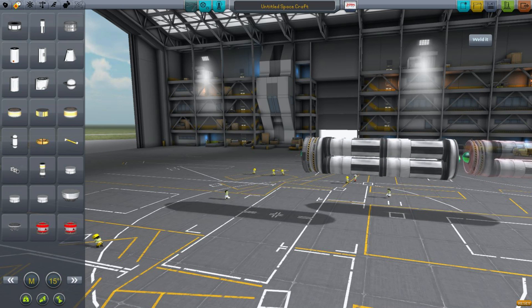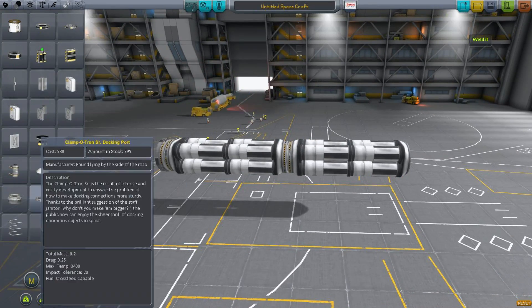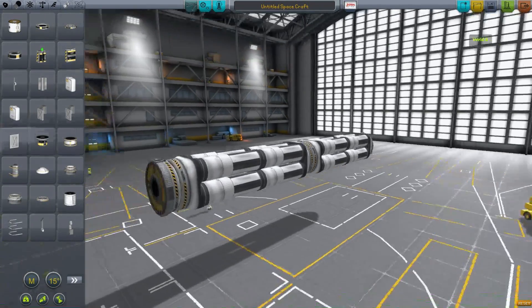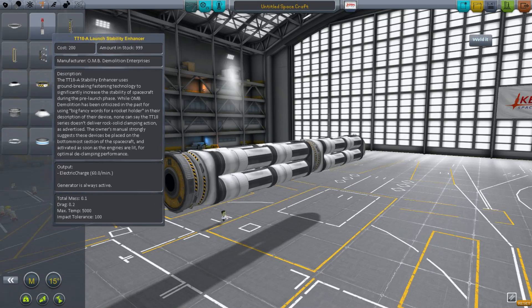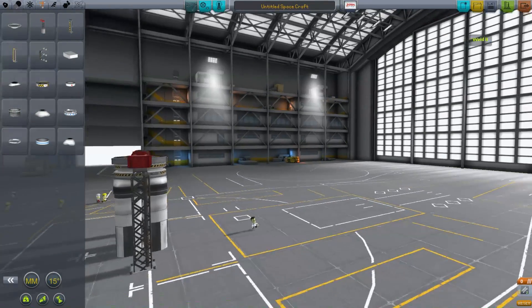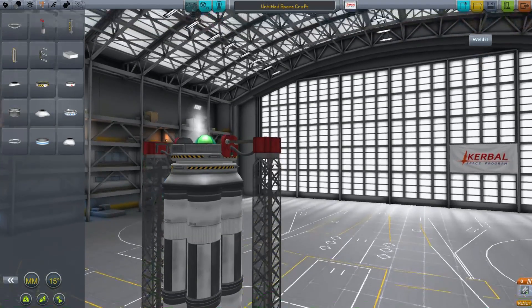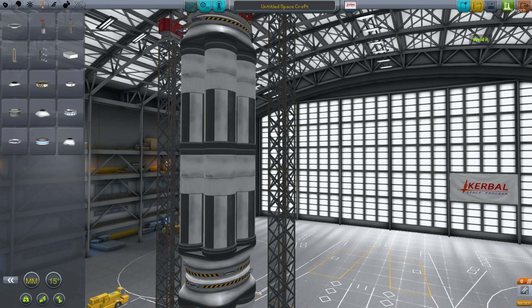Now let's take the end of this, copy it out. Now we have the same structure we had before. We'll stick on another docking node at the end here just to make sure we've got the complete model. And of course we need to hang this out on a structural piece. I probably should have done this in the regular vehicle assembly building rather than the space plane hangar, but that was where I built the space station — because of course I cheated the space station into orbit since I only created it to demo this plugin. I am a terrible person.